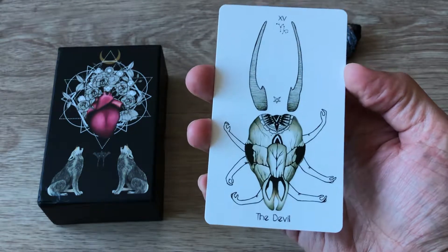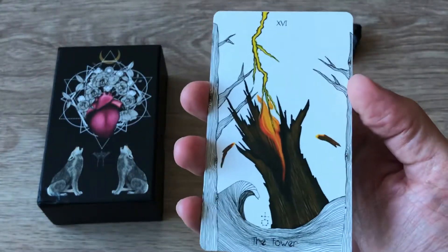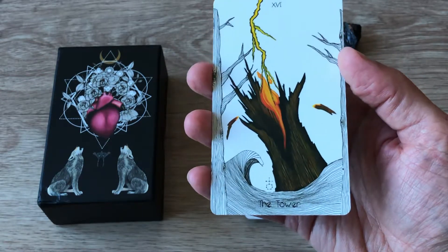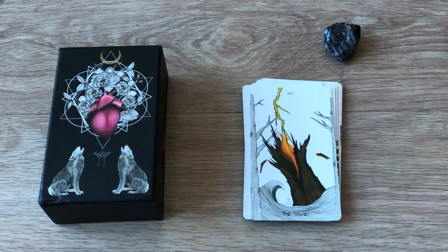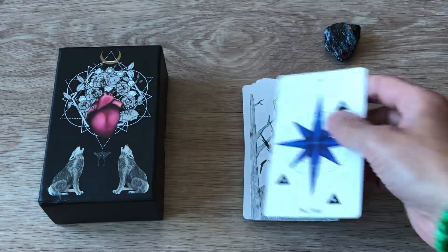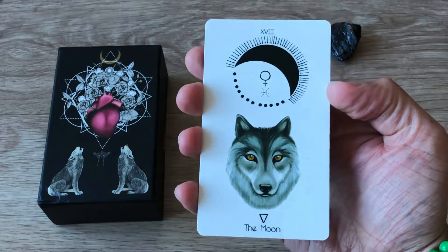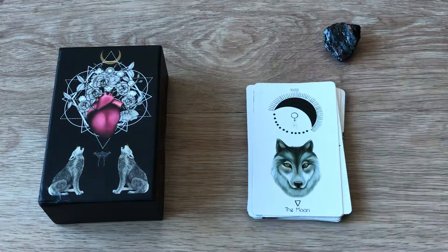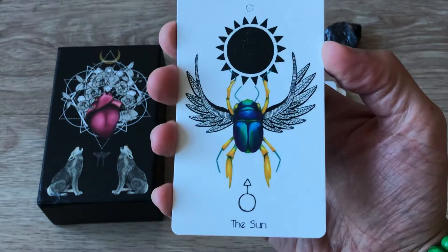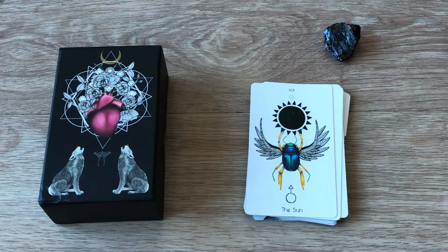The Devil. The Tower — like a tree stump getting struck by lightning — that is gorgeous. The Star. The Moon. The Sun — oh that's so pretty, a black sun.